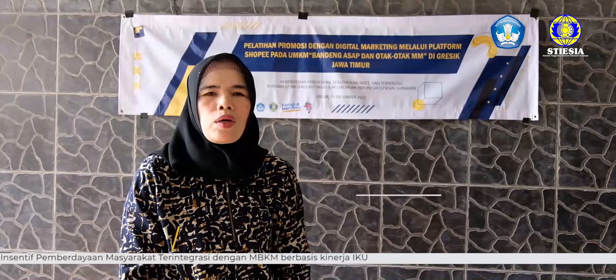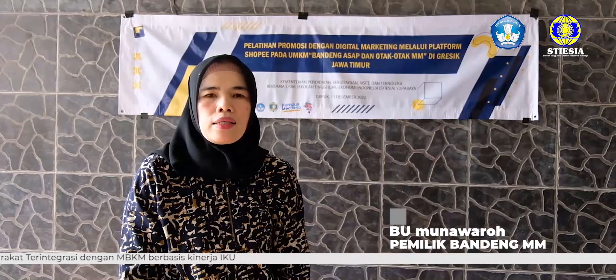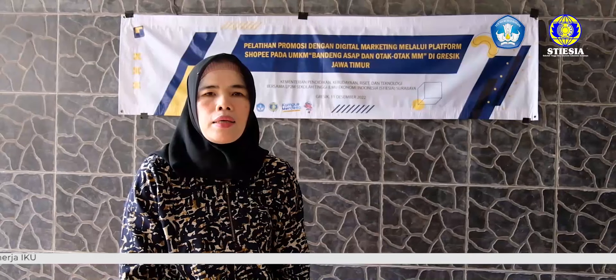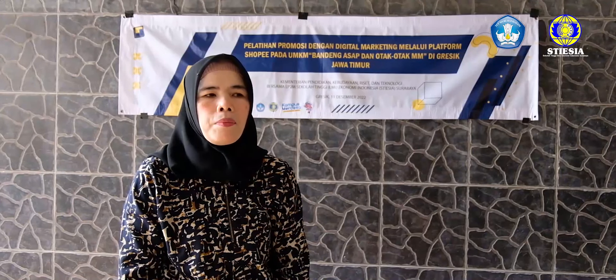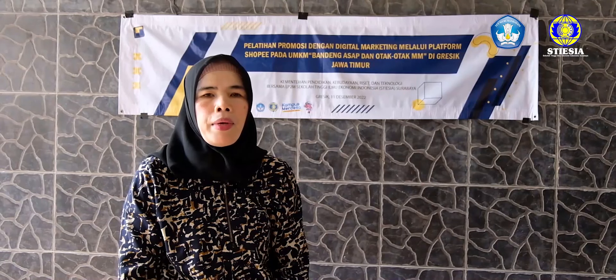Assalamualaikum warahmatullahi wabarakatuh. Nama saya Munawara, saya dari Gresik, Jawa Timur. Pemilik usaha dari otak-otak bandeng MM. Saya terima kasih kepada Stesia dan Kemendikbudristek yang telah memberikan hibah program insentif kemitraan PKM yang terintegrasi dengan IMBKM berbasis kinerja IKU tahun 2022.